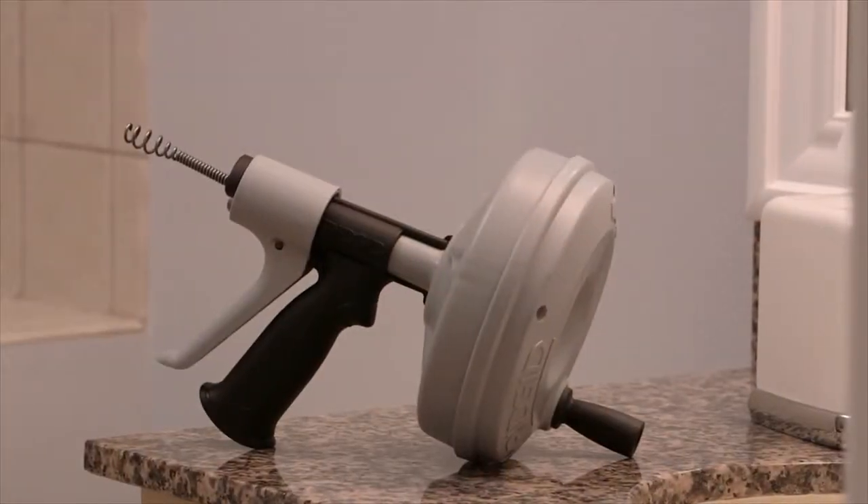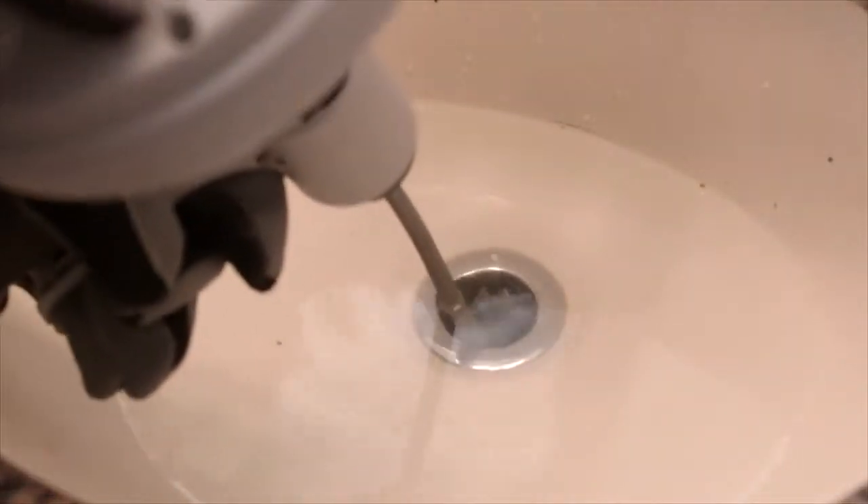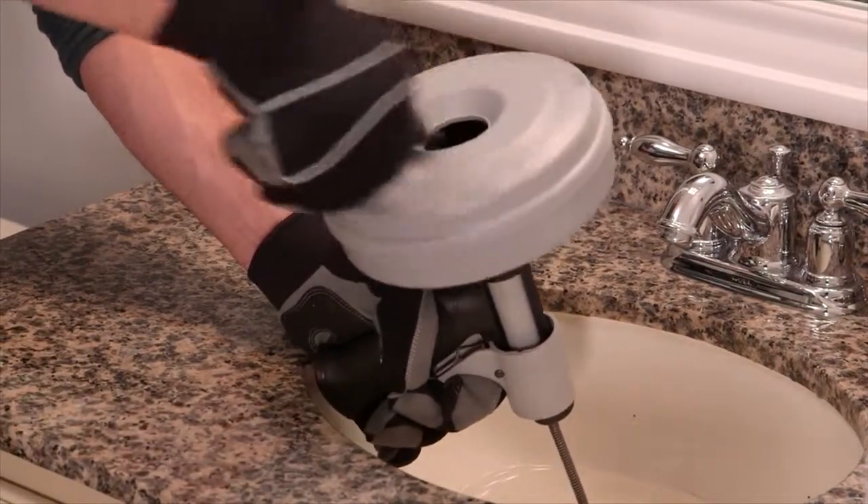To operate the Rigid Quickspin Plus Drain Cleaner, position the unit to within four inches of the drain and insert the cable into the drain. Now squeeze the trigger and engage the patented auto feed trigger mechanism.